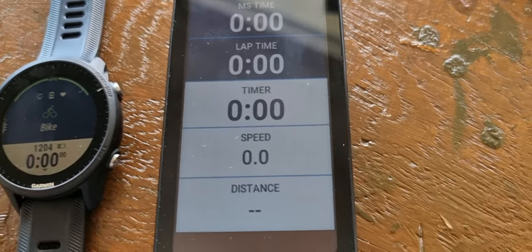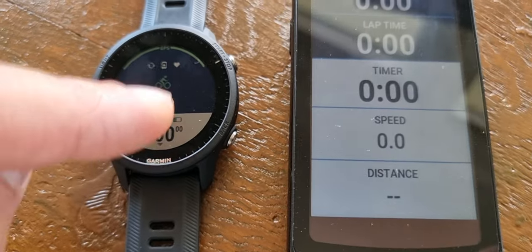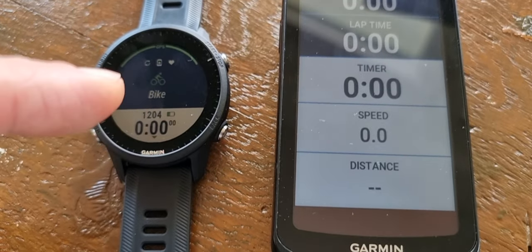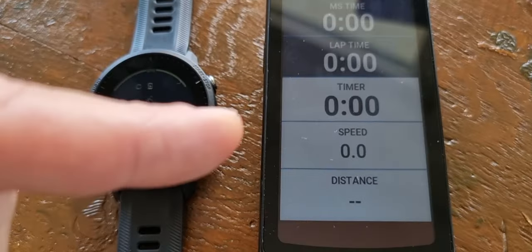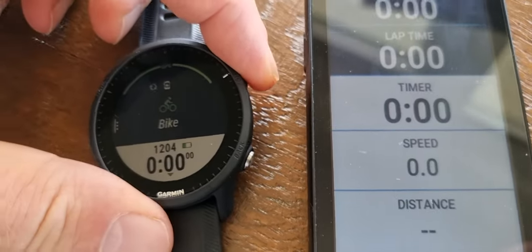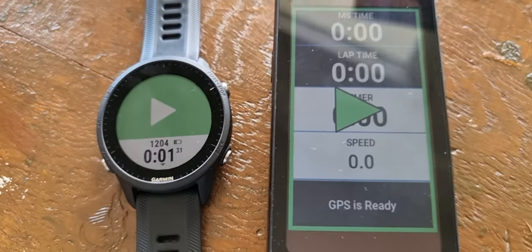Not everything, but the most important things. So if you do a triathlon, for example, you have this for swimming and running, and you just want to send it over. It's now connected — I will show you later how you connect it — but this is just how it works.